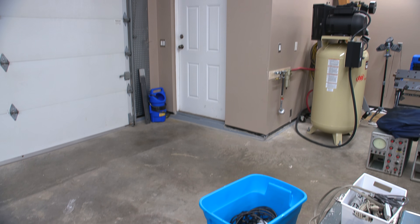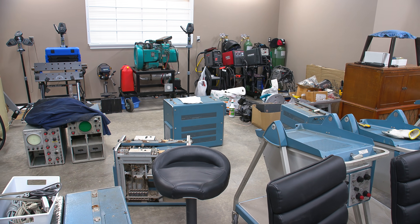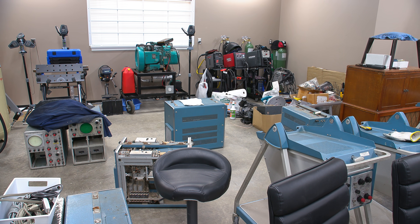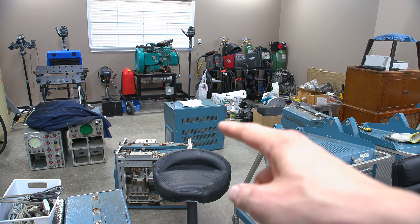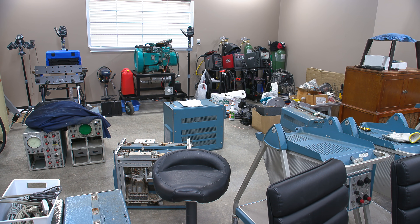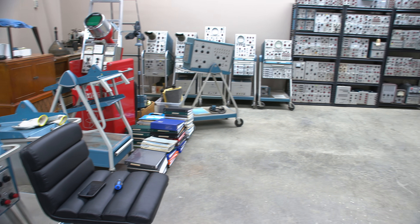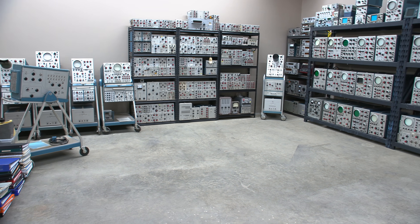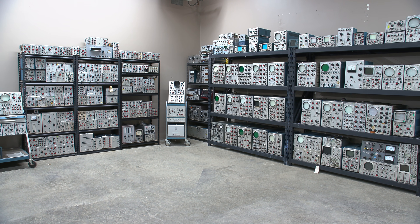Just lots of different pieces of gear. Here's a very neat piece we'll end up taking a look at — this is a very early one gigahertz analog oscilloscope made by Tektronix. We'll get that going and take a look at a one gigahertz signal on the screen. That should be a lot of fun. Just lots and lots of pieces of equipment for us to go through.